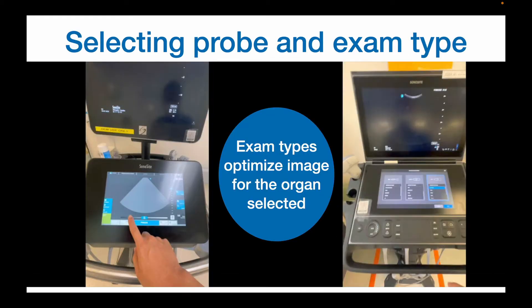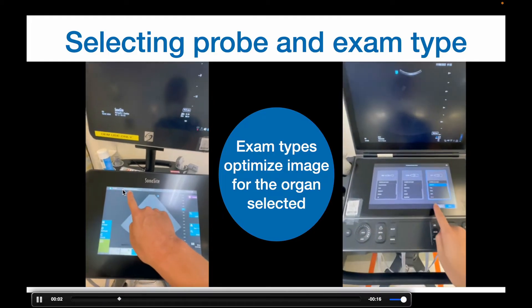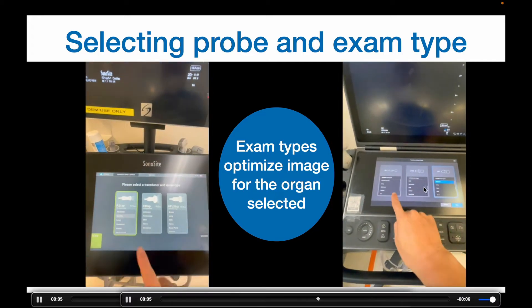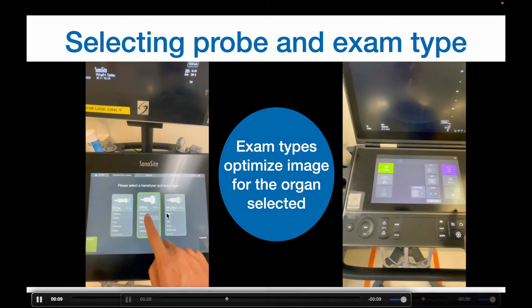Now it's time to select the transducer, also known as probe, as well as the exam preset or type. These exam presets are optimized for the tissue or organ that you are trying to scan. Usually the select probe button is near the top of the screen, and from there you have three columns for probes as well as a drop-down menu of the preset types.